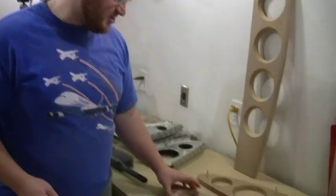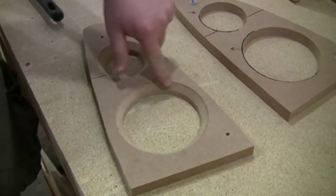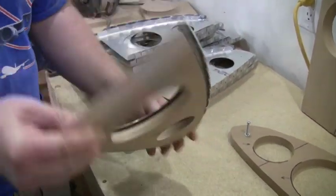To do that we made special flanging dies. We've got a female part, which is just a lightning hole with a 45-degree chamfer on it. That 45-degree allows for spring back. It fits inside our edge flanges.